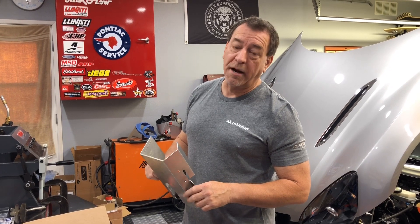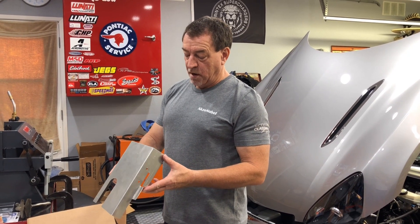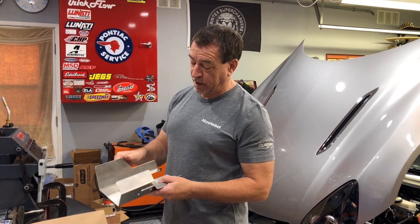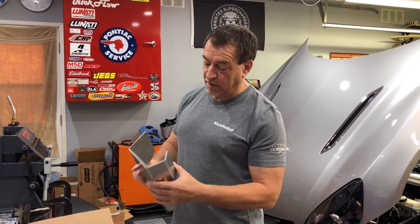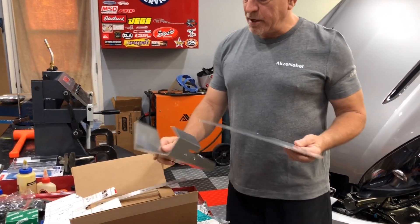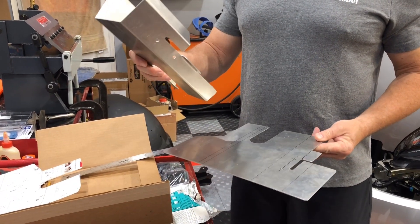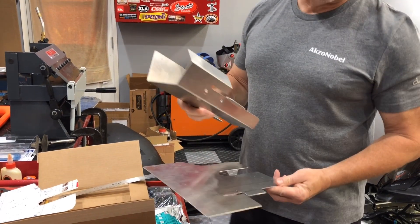Lesson learned: you bend aluminum once and it work hardens very easily. When you try to re-bend it, you just break it. The 6061 is not the most ideal for bending, but you can bend it to about 70 degrees and it works pretty well. I've also relocated one of the bends because of the proximity to the air outlet tube from the turbo.